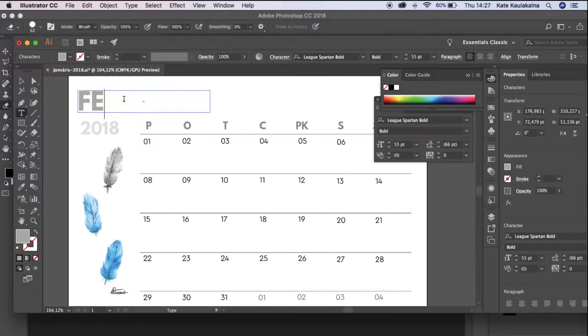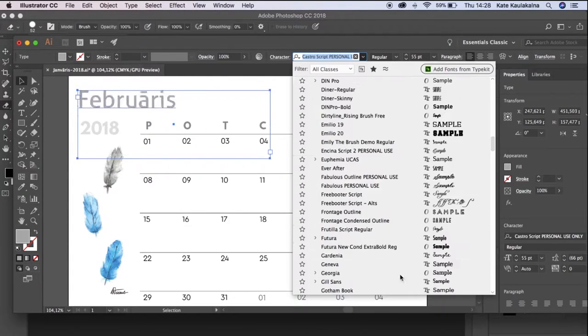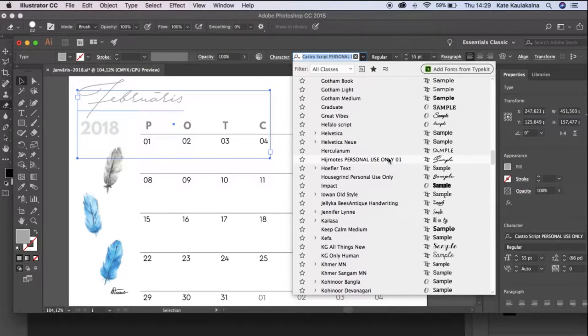I took a January calendar template and started by choosing the font. Finally, I chose this handwritten one.